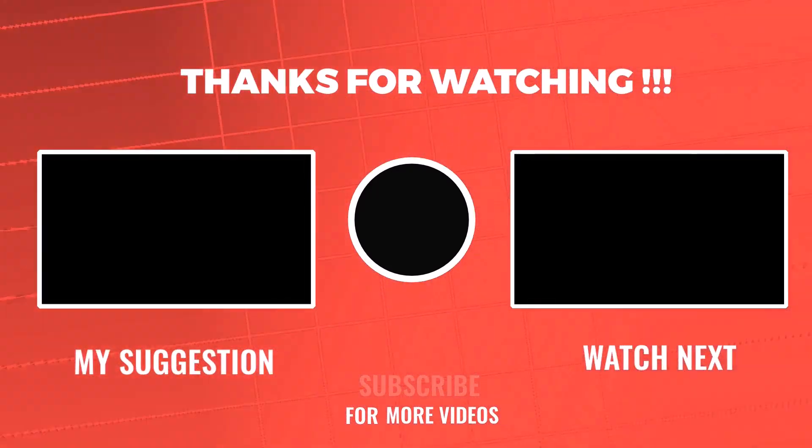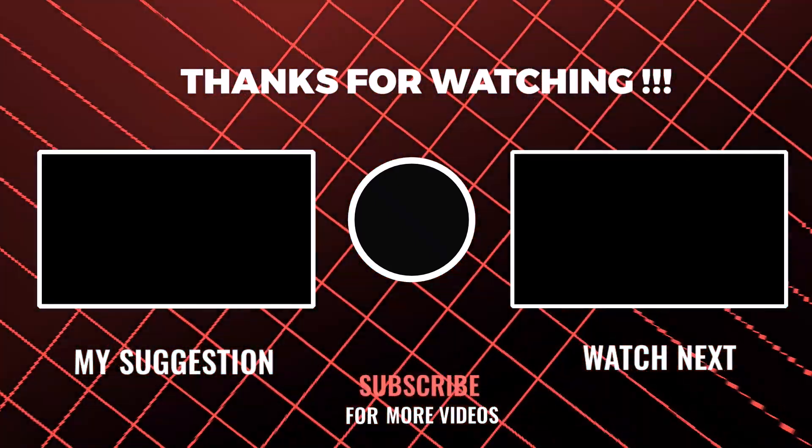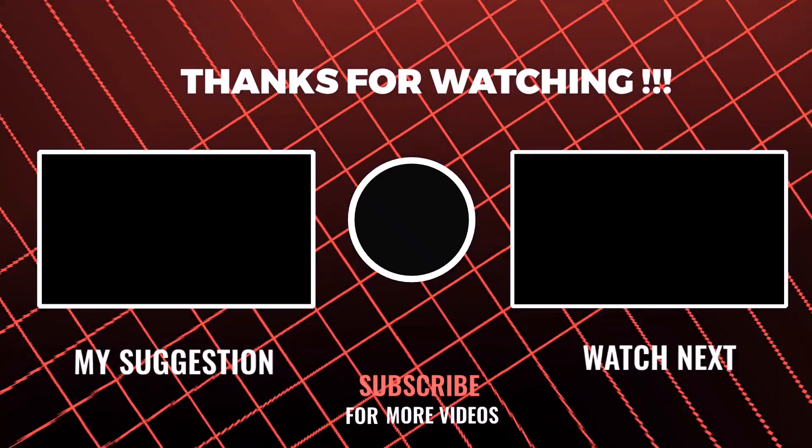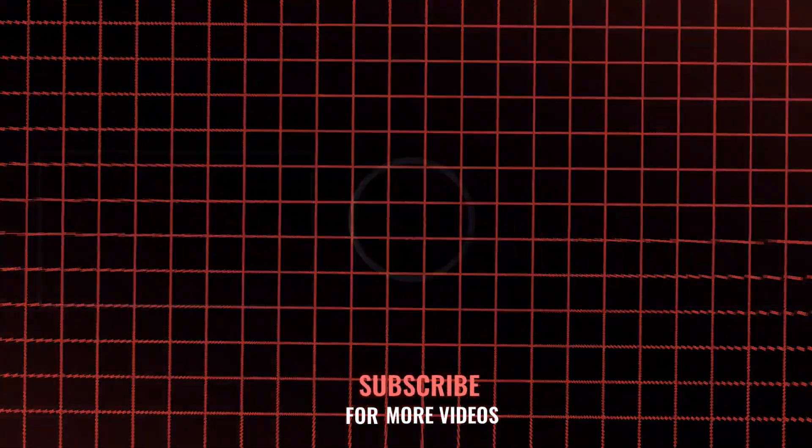Do you have any questions, or have you encountered fuse-related issues in your Chevrolet Colorado? Comment below, and I'll do my best to help you out. Thanks for watching, and I'll see you in the next video.